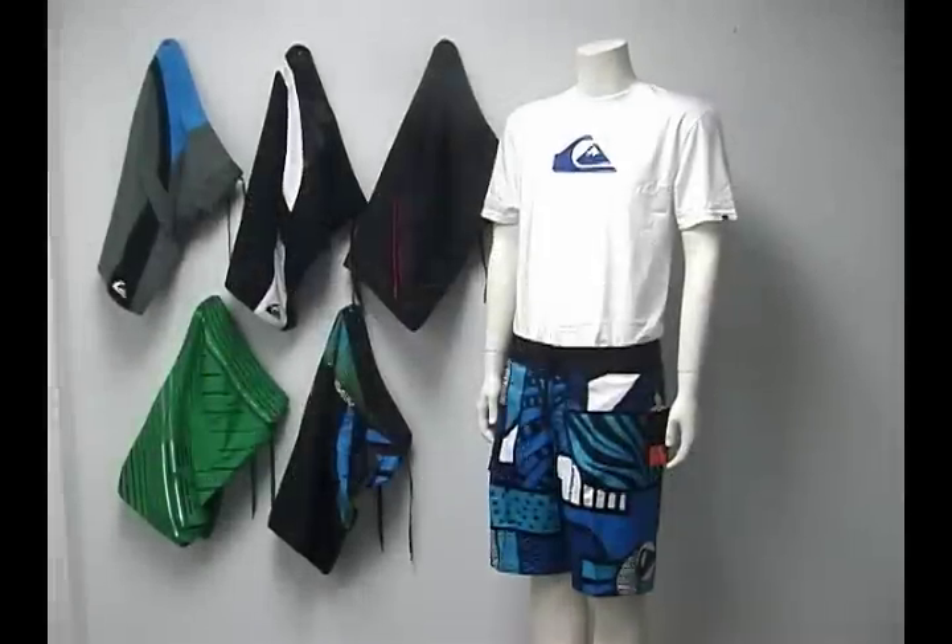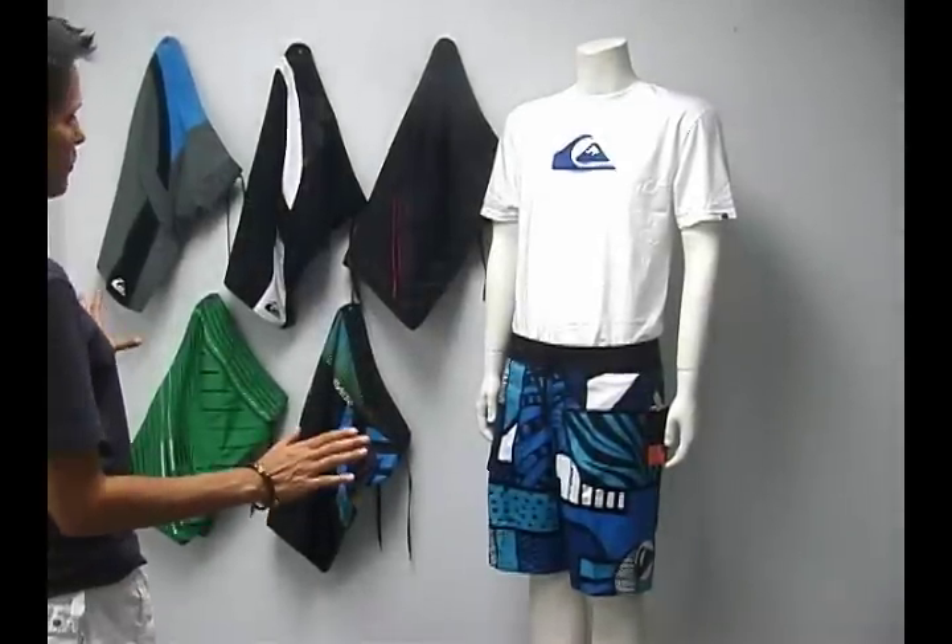Welcome to Pleasure Sports. Today we're going to take a look at Quicksilver's top of the line board short, the Cypher series.